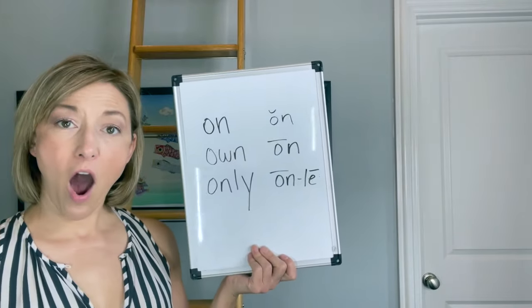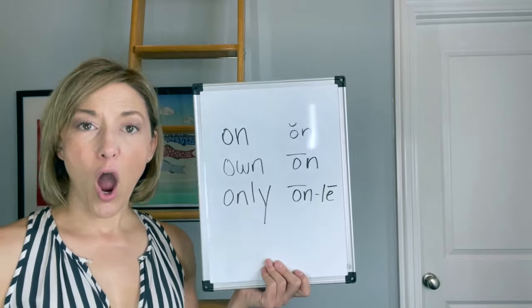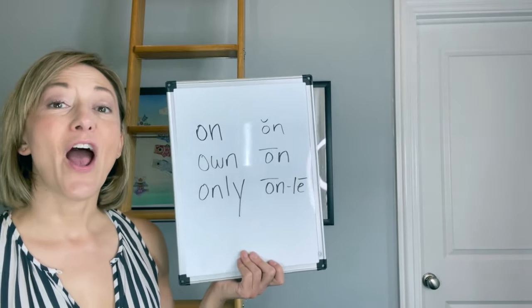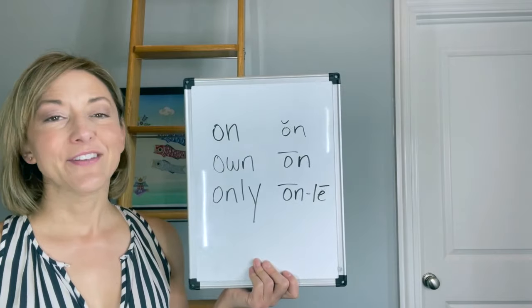So we have: on, own, only. Yes, we're going to use that long O in 'own' and 'only.'